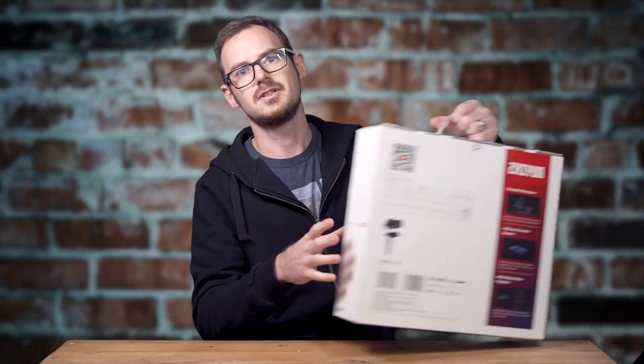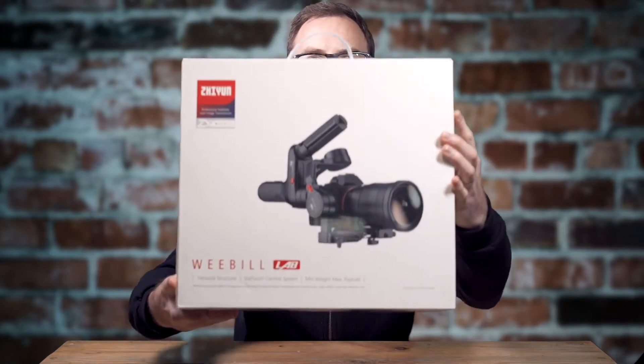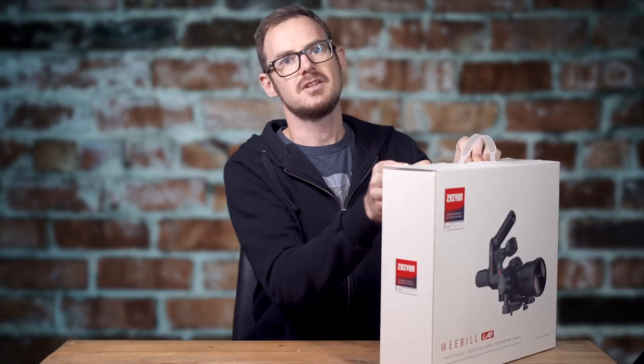Hey guys, James from Fairtelof Studios. Today I'm going to do a long-term review of the Zhiyun Weebill Lab gimbal. There she is. I've been using the Weebill Lab for around 18 months and we've just decided to replace it with the Weebill S.